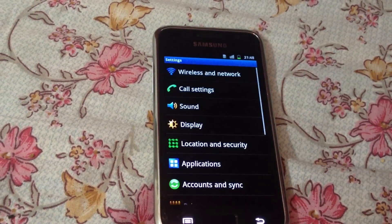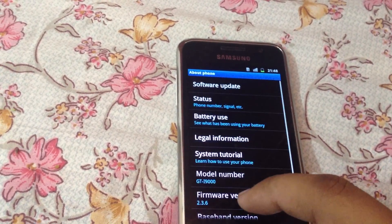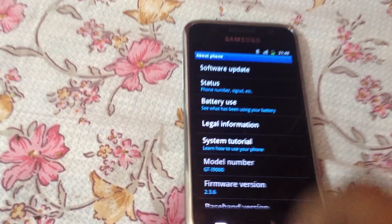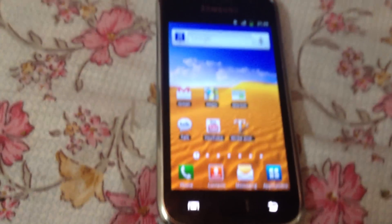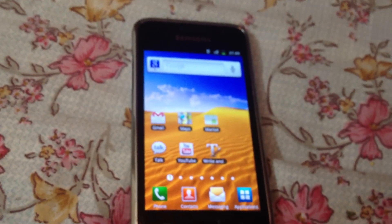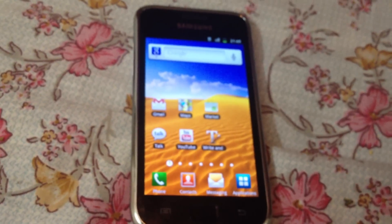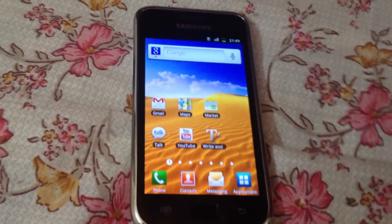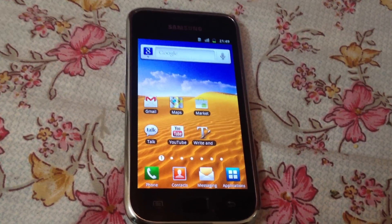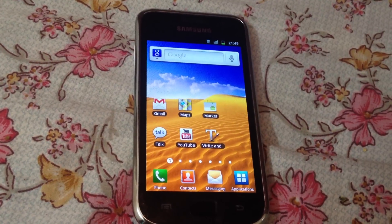I'll be showing you my model — as you can see it's running Android 2.3.6 with firmware XXJW4. I'll be providing two files in the link in the description so that you can download them. After downloading, you just have to copy and paste the files into your internal phone memory.